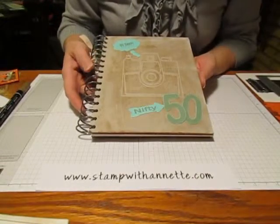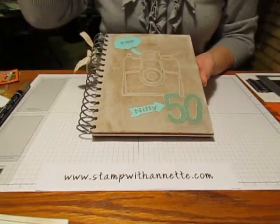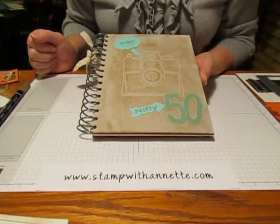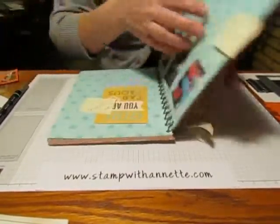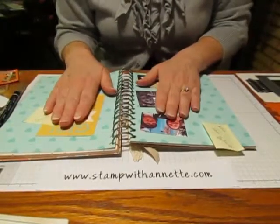Hi Stampers, this is Annette from stampwithannette.com. This is the second video in a series on the RetroFresh product suite. Today I'm going to put together a quick page in my Nifty Fifty journal. I am having so much fun doing this — I love to scrapbook and this method just makes it quick and easy.